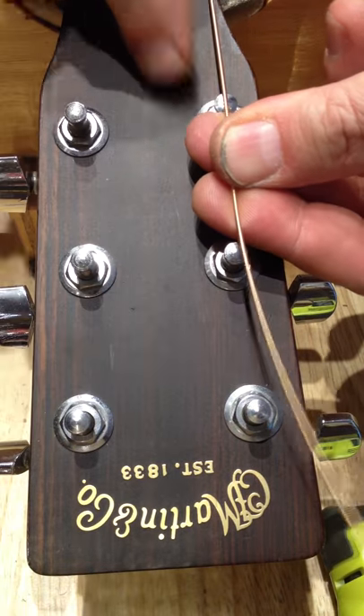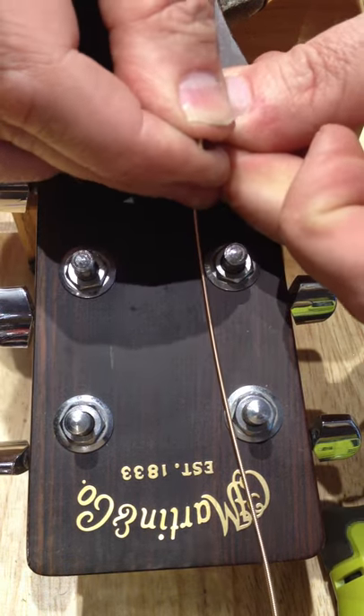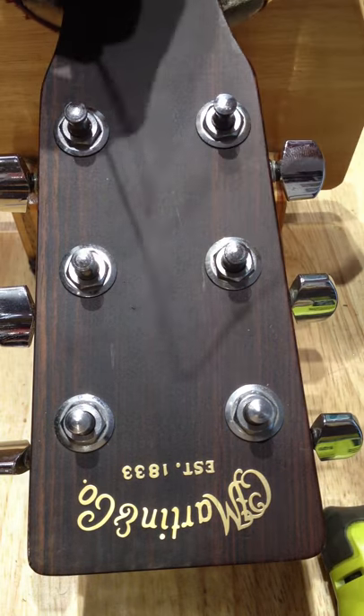Pull the string two fingers past the post and make a quick bend in it, so like a V-shape — so you get like that, right?